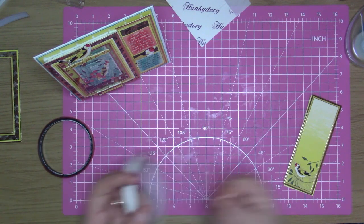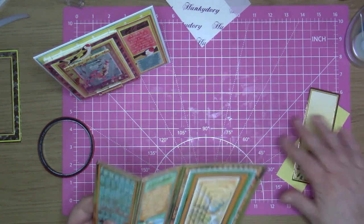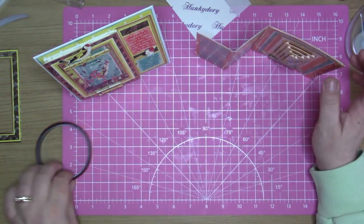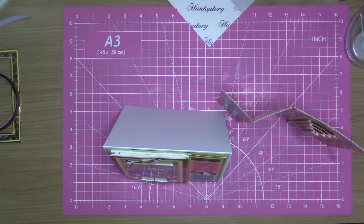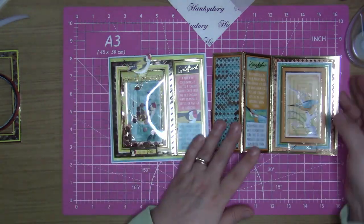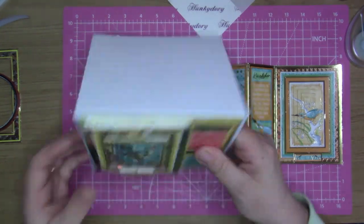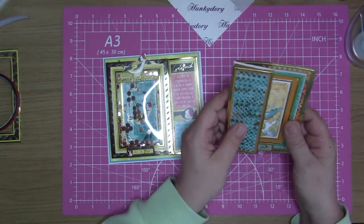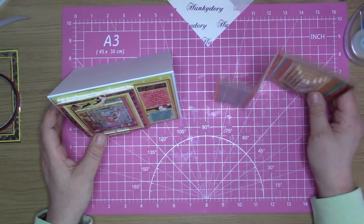So that is the two cards — two cards for this video. I'll just bring the other card in that I made. There is card number one and card number two — two different styles of cards that you can make with this concept kit. A shaker card, that one, and then that one. There we have the two cards made today.